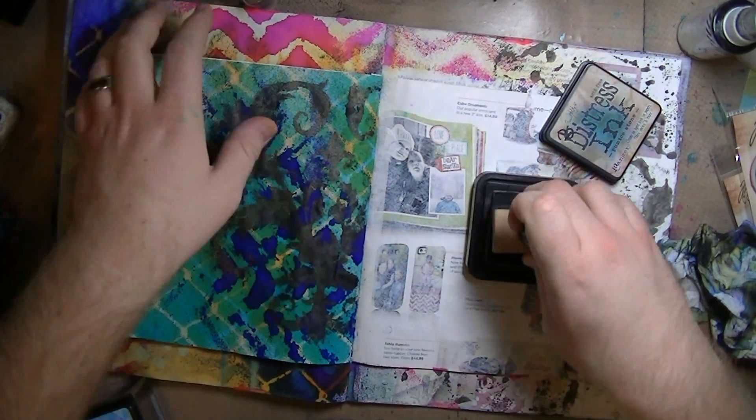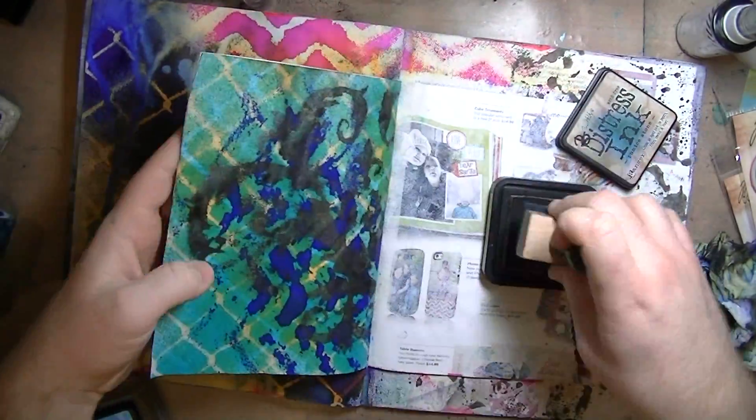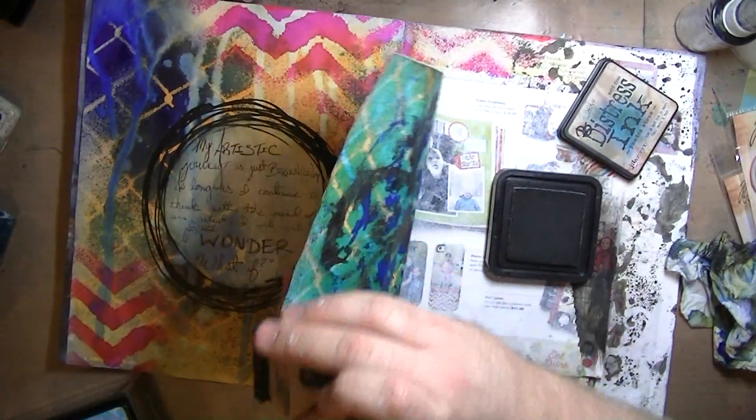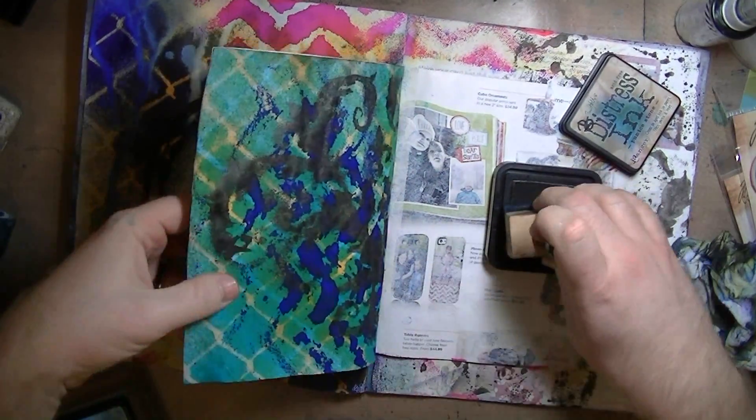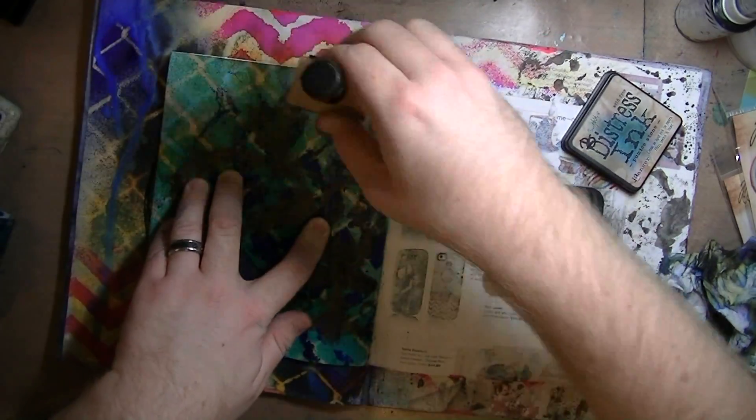So then I'm taking pumice stone and going around the edges — pumice stone distress ink. I love that color. I know I've said it a thousand times, but it's one of my favorite colors. It doesn't look like it does much in the video, but it does. It just darkens up the edges just a little bit.